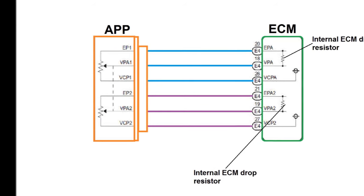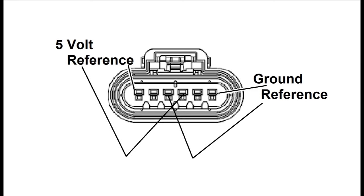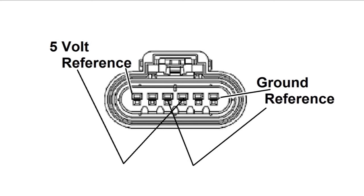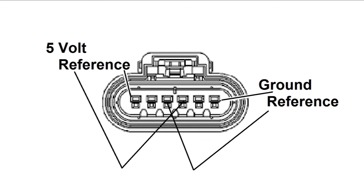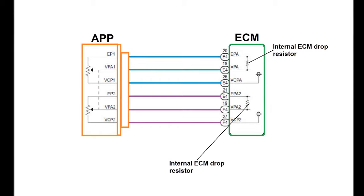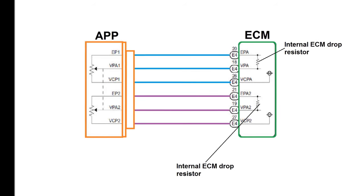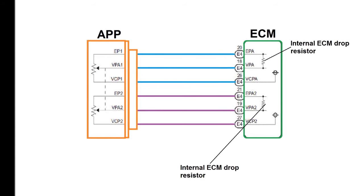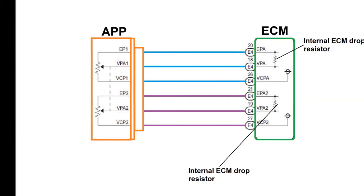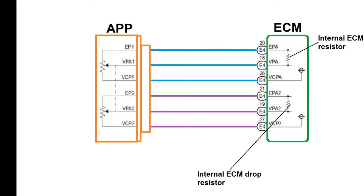We're going to explain the connections and signals you typically find in an APP sensor. You're going to have two five-volt references and two sensor grounds. They may both come in the same wire and split somewhere in the wiring harness, or they may come separately from the ECM itself — so it's not to mix and match the five-volt reference and the ground. There is one signal output per TPS internally, so you're going to have two signals coming out, and you'll see that the signals change in a totally different way per these two internal TPS.